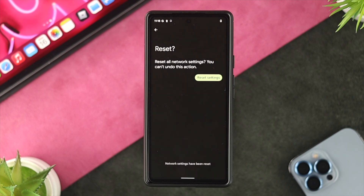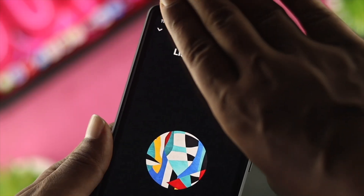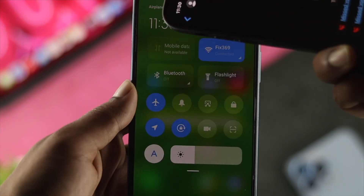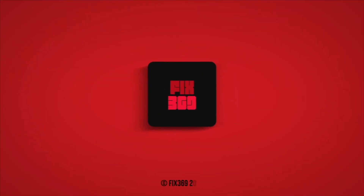However, if the problem is hardware-related, you will not be able to solve it without taking your device to a repair center. These are the ways you can follow to solve the proximity sensor not working on your Android device. Hope you found this video useful — if so, drop a like and subscribe to the channel. Thanks for watching!